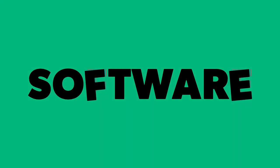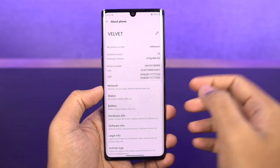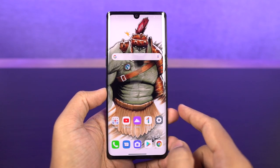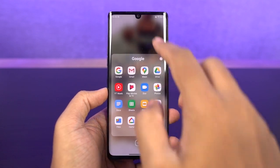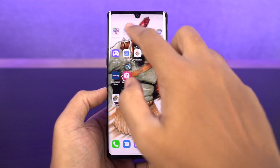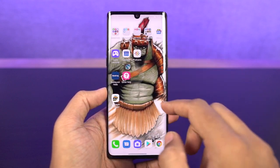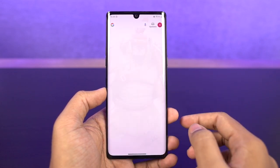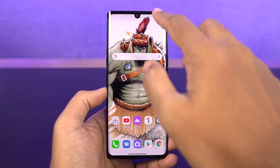When it comes to the software department, this phone runs Android 10 right out of the box with LG's own skin. Unlike Samsung and Xiaomi, who have heavily skinned their phones, the skin on LG Velvet is pretty minimalistic. Overall, software user experience has been pretty good — no lag and no advertisements like on Xiaomi phones.